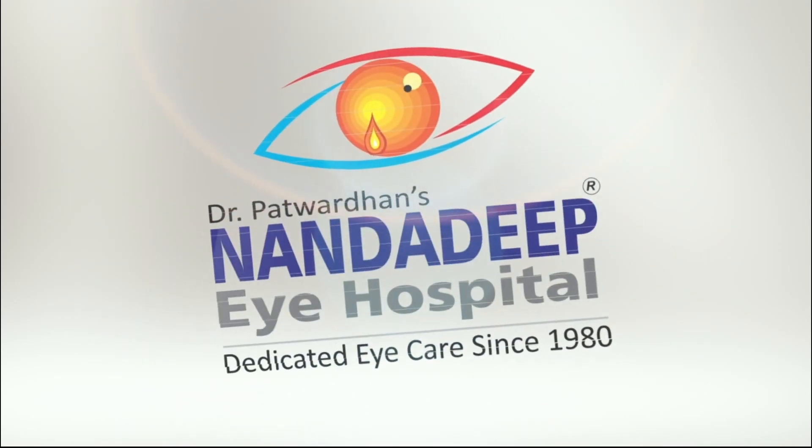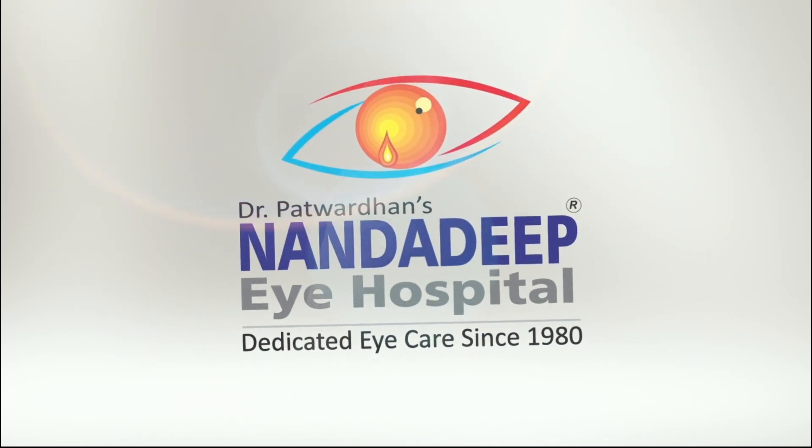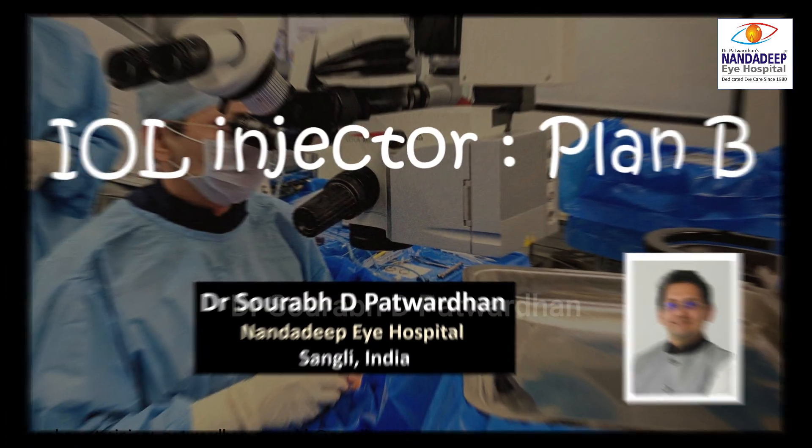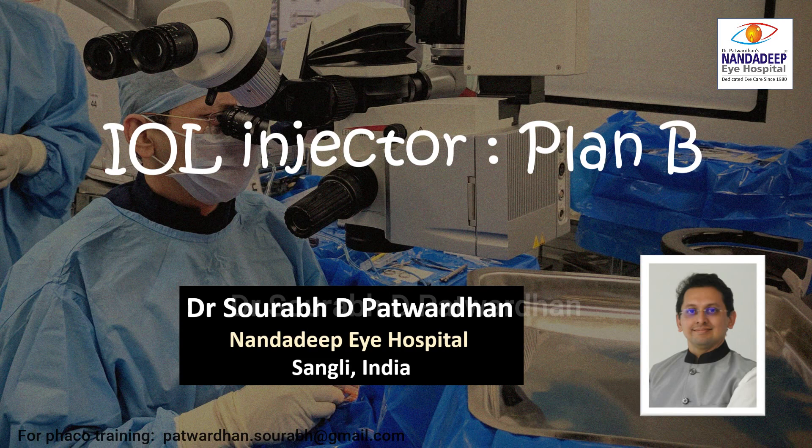Hello, I am Dr. Saurabh Patwardhan from Nandadeep Eye Hospital, Sangli, India and FECO Training Center. In this video, I will be talking about IOL injector Plan B.